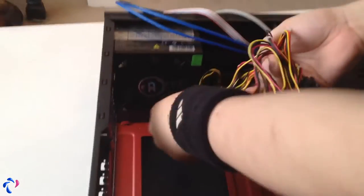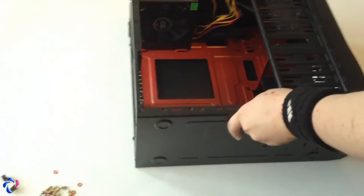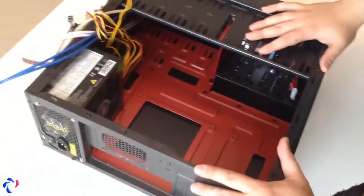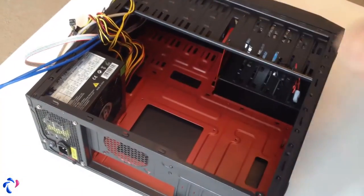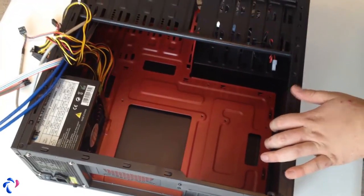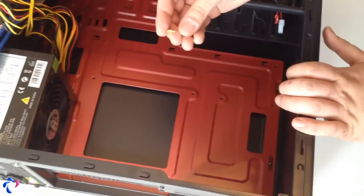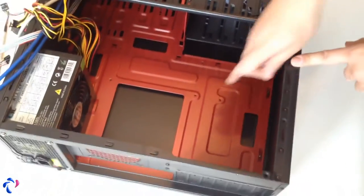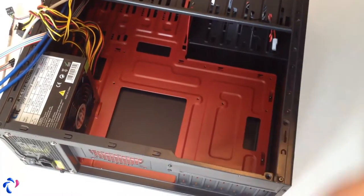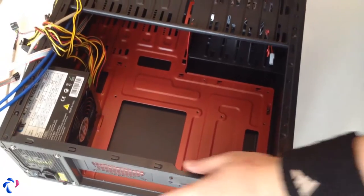Get these wires out of your way and put them over there. Now you can mount the motherboard. We're going to prepare the case for the motherboard. As you can see, there are no mounts in here — what you need to do is use these standoff pieces and put them where the motherboard has the mounts. But you can't do this before you have the motherboard out of the box, because you need to see where exactly the holes line up.